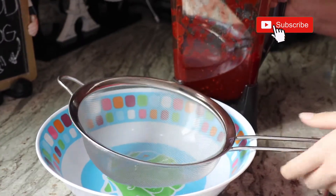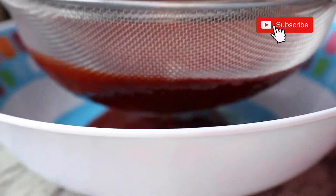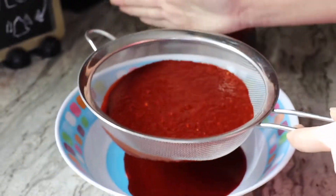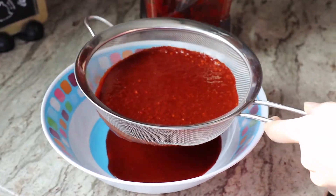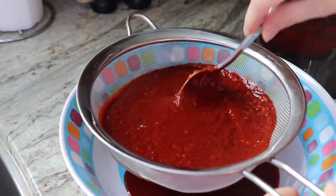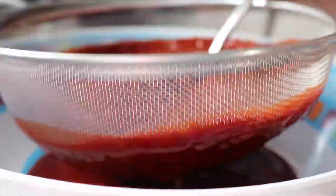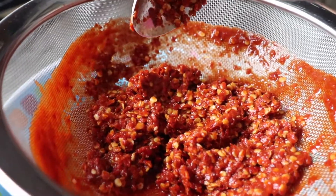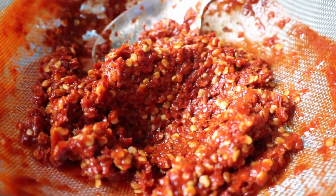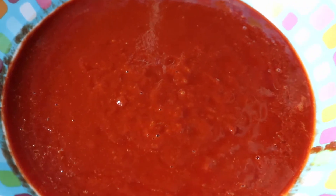Once you've blended your chile, you're gonna strain it because you don't want all the seeds — you want clean, clean chile. You can use a spoon to press it through. That's what it should look like once you remove the sauce. What's left behind — the seeds — is what you do not want; the seeds are bad, so toss them out. That's the final result of your chile sauce.